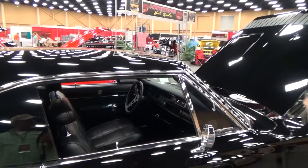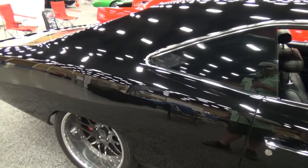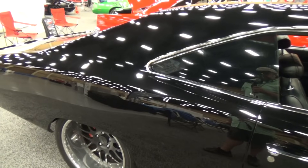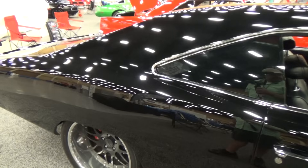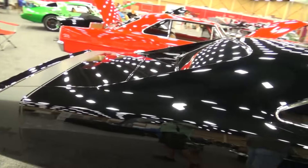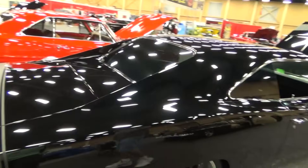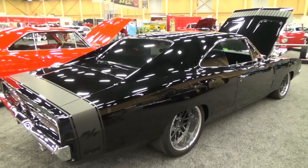We mini-tubbed it in the back, both inward and outward, in order to get that 345 tire up underneath. We moved the tub backwards towards the quarter — there's a big hump in the factory wheel well which wouldn't allow dropping the car that far without moving it. So we went both directions in order to get that four and a half inch drop — that's the stance we were looking for.